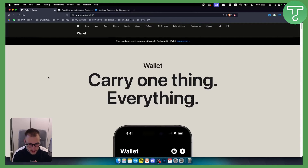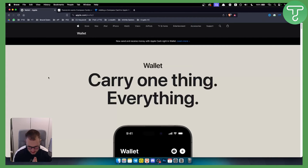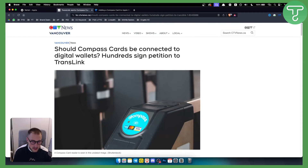Hello everyone, welcome to another video. In this video I will show you how you can add a Compass Card to your Apple Wallet. Recently, within the past couple of years, the Compass Card team from TransLink wanted to incorporate this into the Apple Wallet.